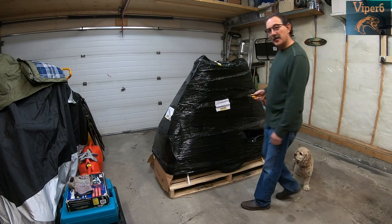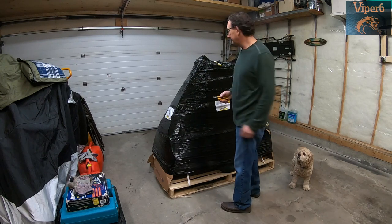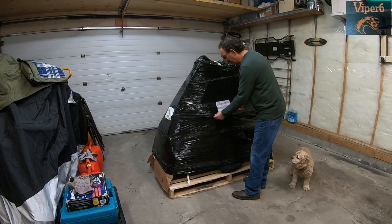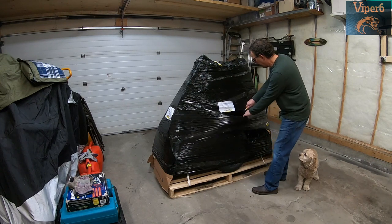I've got my trusty little helper over here — that's Rocco. So what you want to do is feel for an area where there's nothing there, so you're not cutting into anything. You don't want to risk damaging anything while you're cutting.